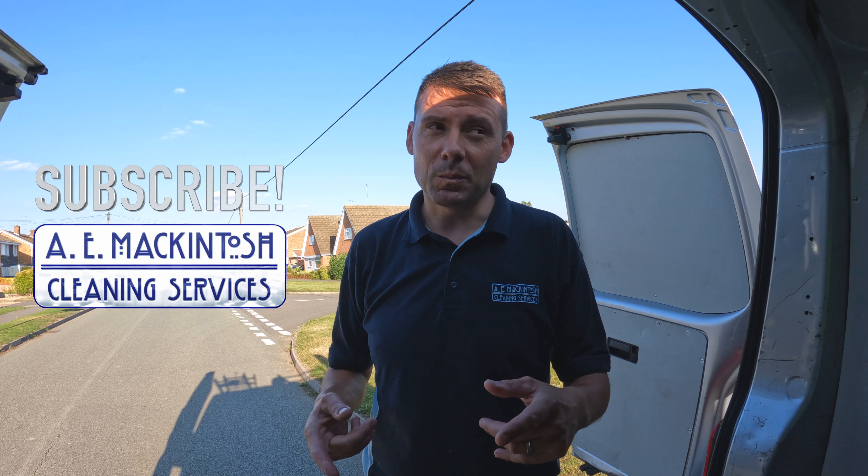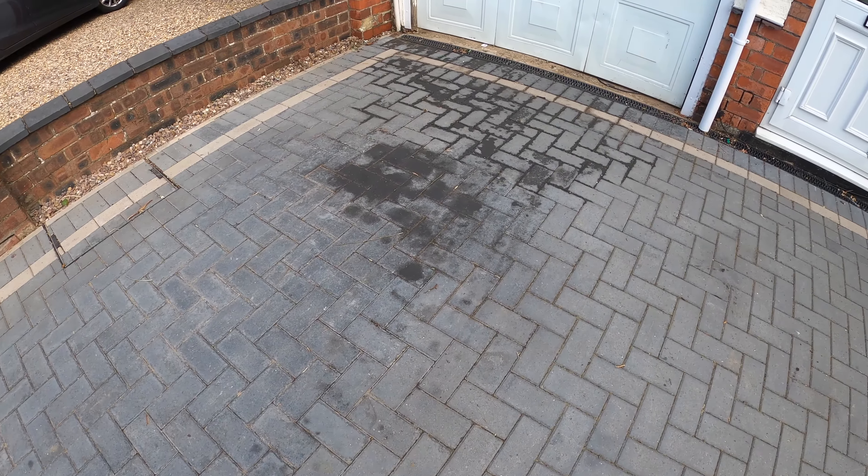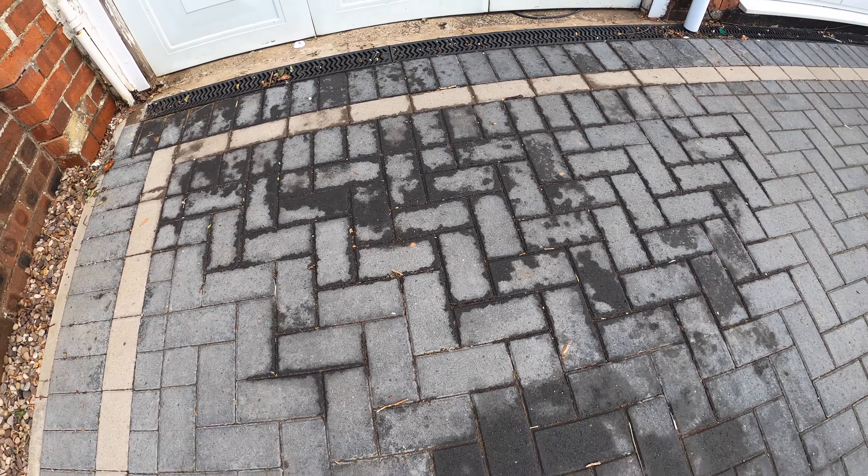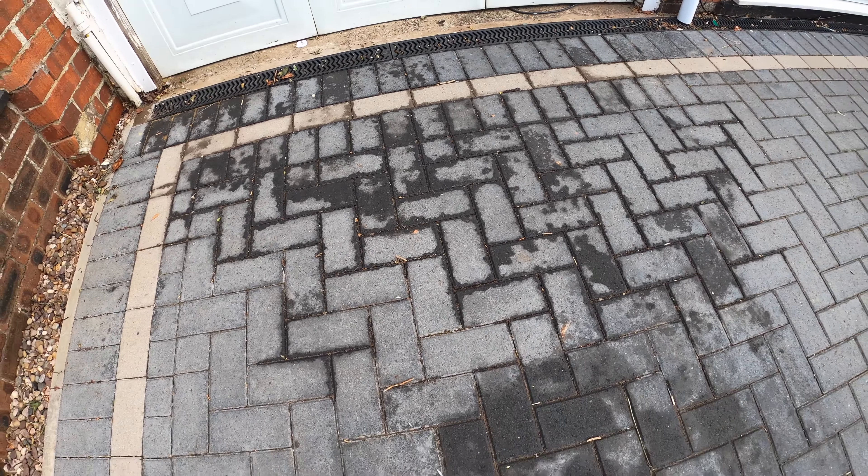Hey there, welcome to the AE McIntosh channel, thanks for watching. I wanted to show you this job today. Have a look at this - it's an oil stain, one of the worst oil stains I think I've ever tackled. There's been a really bad leak and it's spread across part of the driveway as well, so it's going to be a tough job getting it clean. I've said to the customer that the sooner you treat it the better.